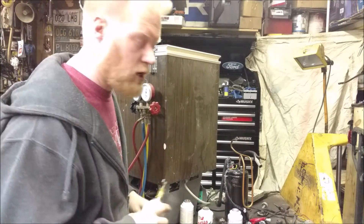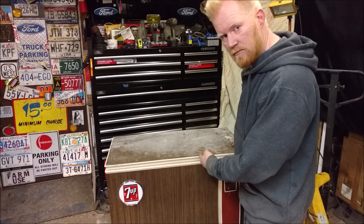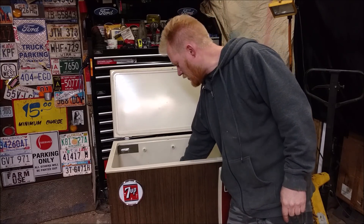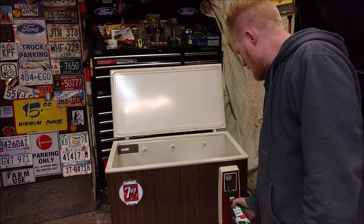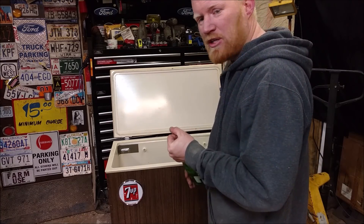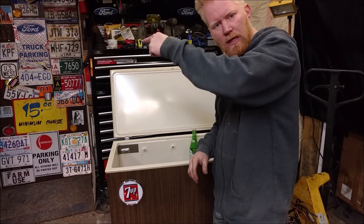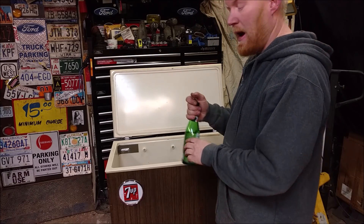After recharging, it's been a couple of days — the compressor just barely kicked on and it's sitting at a comfy 34°F. Cold beverage achieved! Thanks for watching, guys. Don't forget to rate, comment, and subscribe. If you want to know how to make the vacuum pump, click the link — see you soon!